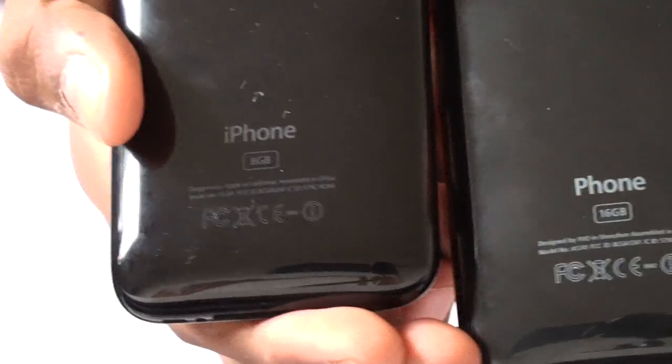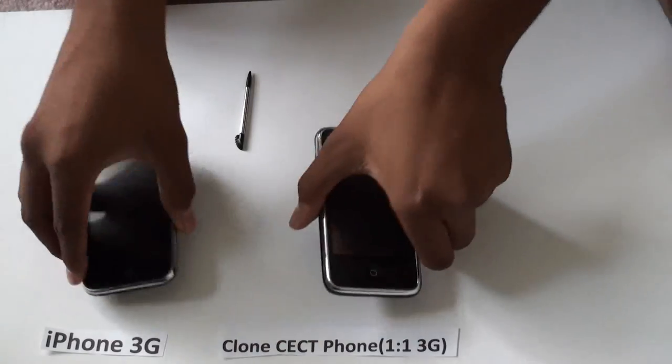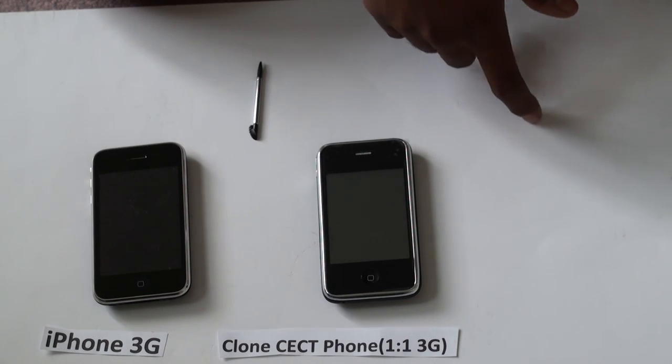This is the clone phone and this is the iPhone 3G. I will now show you some of the accessories that come with the clone phone.